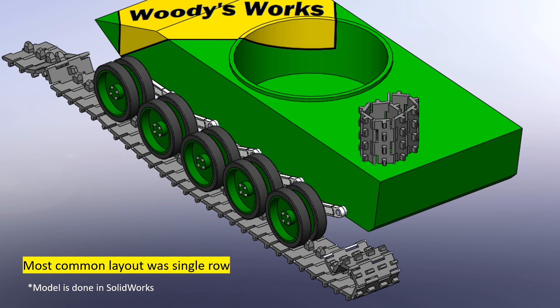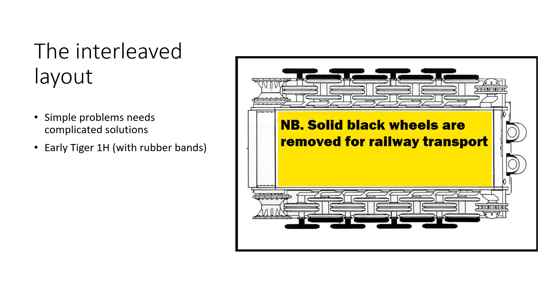Next we're going to look at the interleaved layout. That SOLIDWORKS tank model took around three hours to make, but I hope you like it. Here is probably the most famous tank of all time — the Tiger I, seen from the bottom view. As you can see, instead of a single row there are four rows of wheels, which are also interleaved with each other. By doing this we can simply fit more road wheels into the same space, giving us a total of eight contact points for weight distribution per side — which would be impossible with a single-row layout due to no available room. Decreasing wheel diameter was not considered a good option, and later we will talk about why.